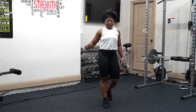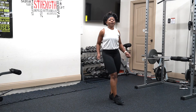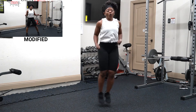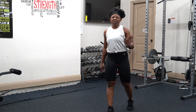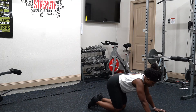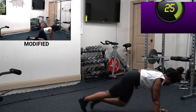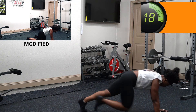We are going to do side to side jump — 30 seconds. Come on, come on, breathe. Just talk yourself through it — you can do this, it is just 30 seconds.